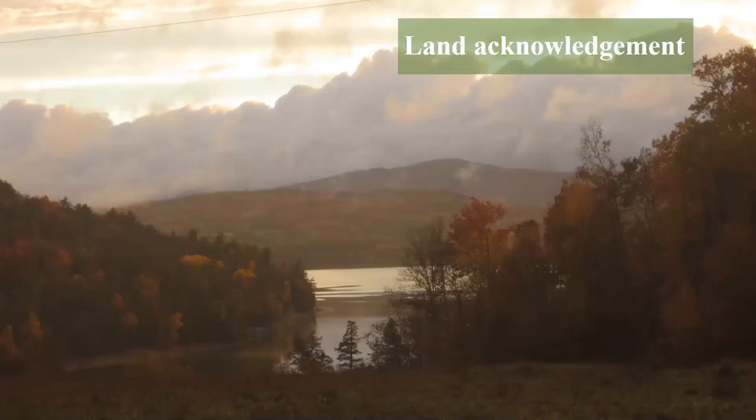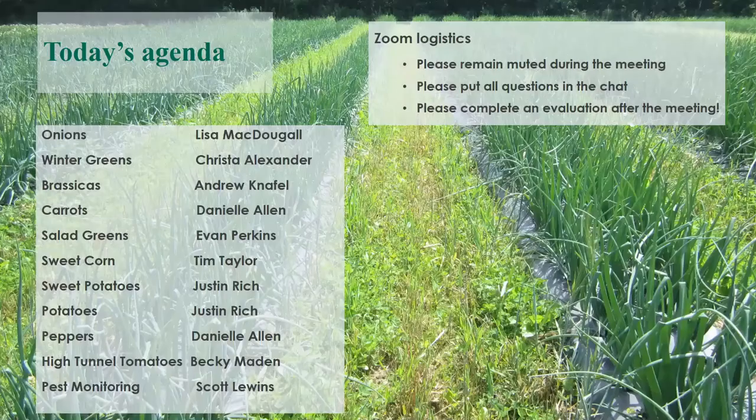Today's agenda: we're going to launch right into five to ten minutes of each person talking about the specifics of their crops. If you have questions you can post them in the chat and we'll try to answer them verbally, and if we don't have time we'll get back to you in the chat. We also have an evaluation that I will circulate afterwards.